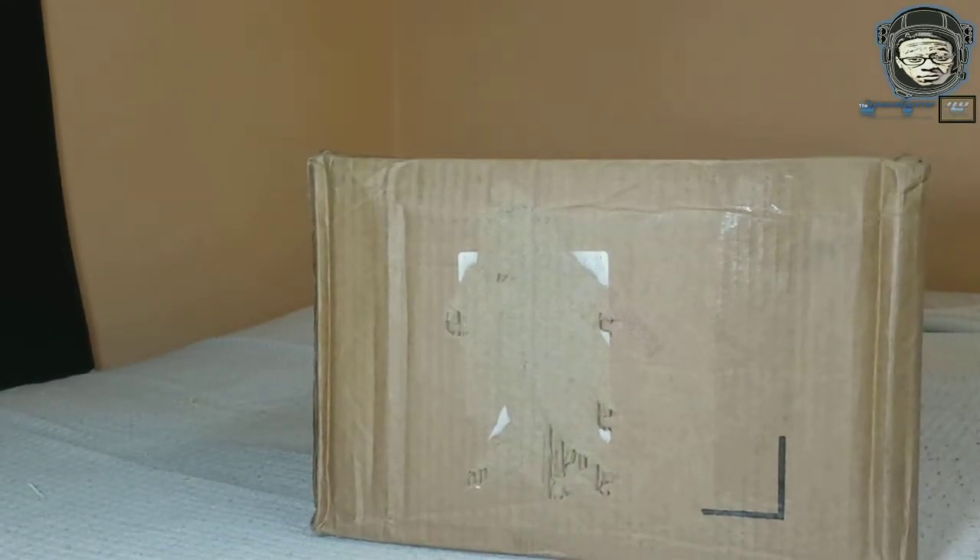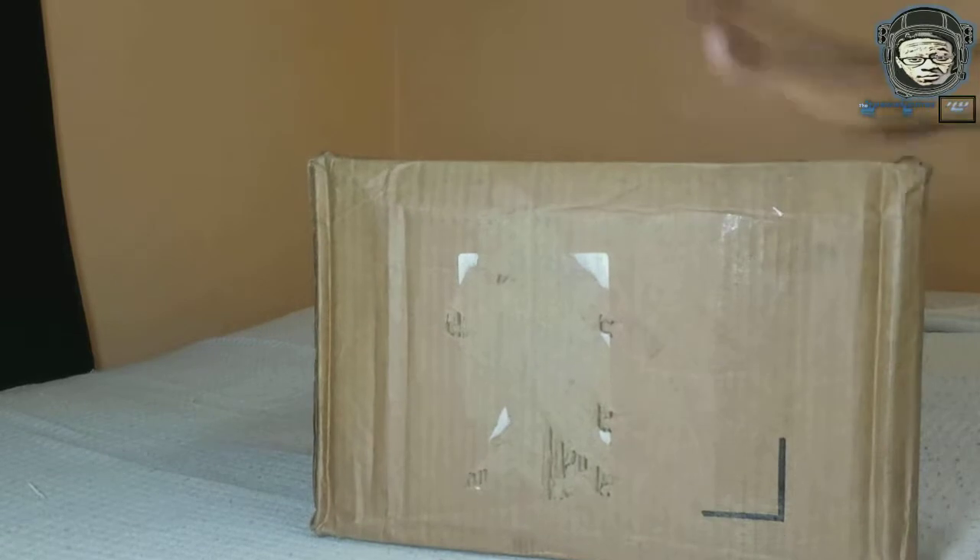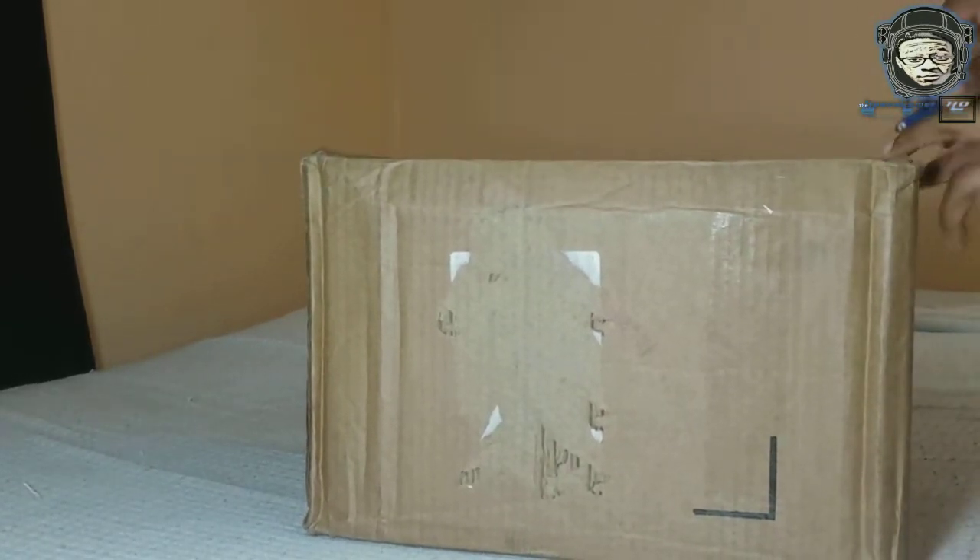What up YouTube, this is your boy Derek the Space Game HD aka Black Astronaut YouTube. Today I got a package — let's open this bad boy up and see what's inside.